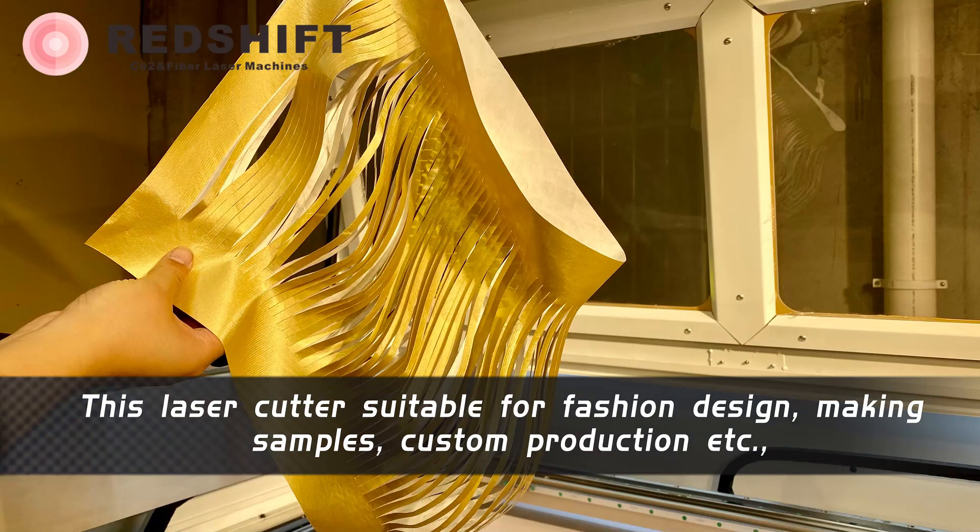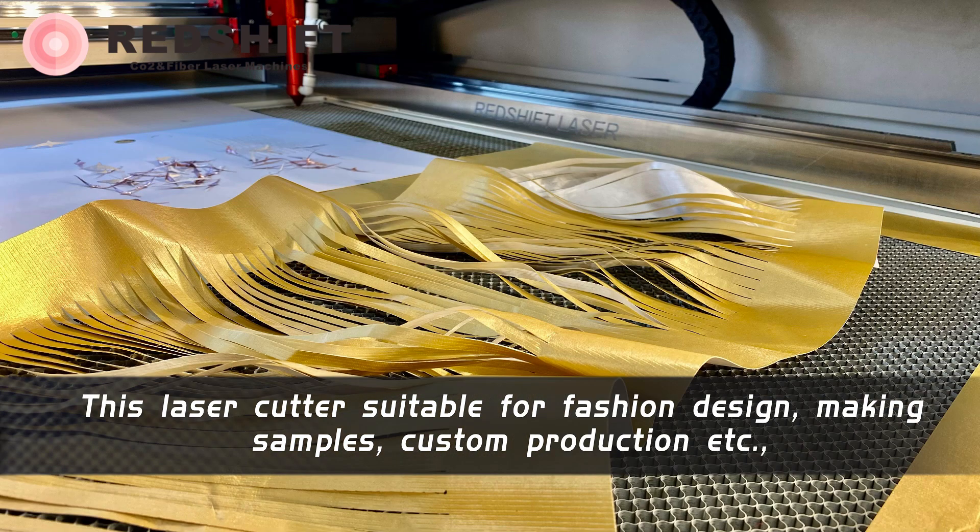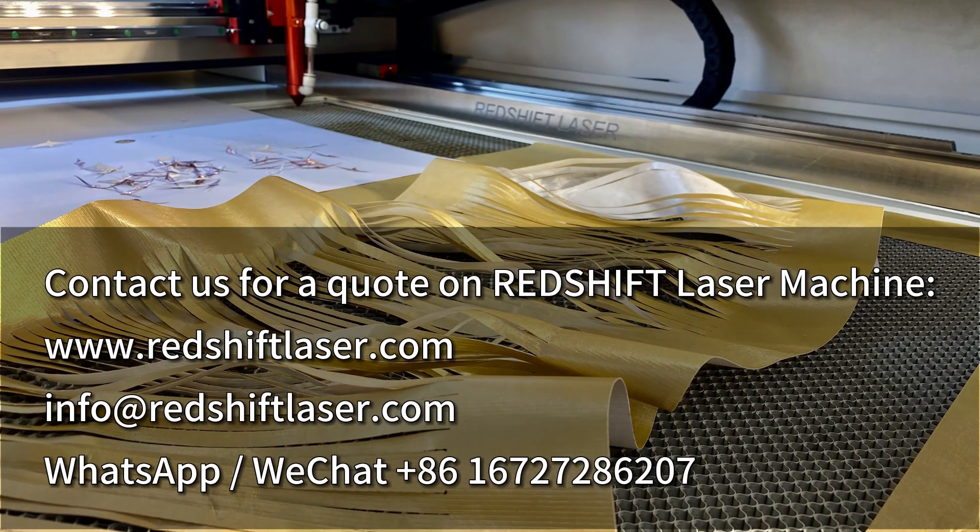This laser cutter is suitable for fashion design, making samples and custom production, etc. Interested in getting a laser machine? Contact us for a quote.